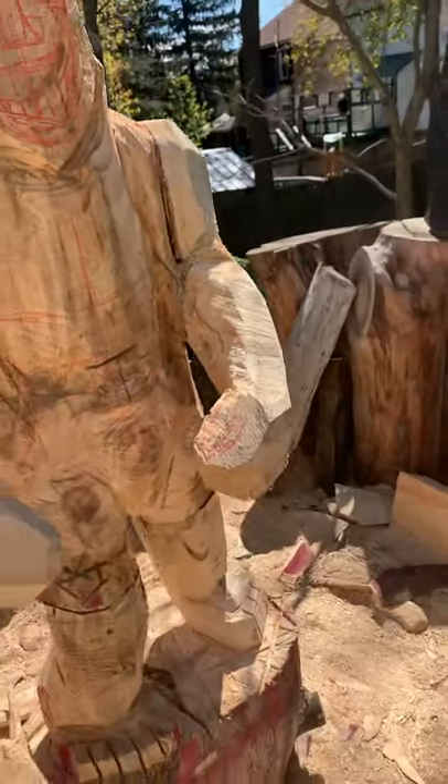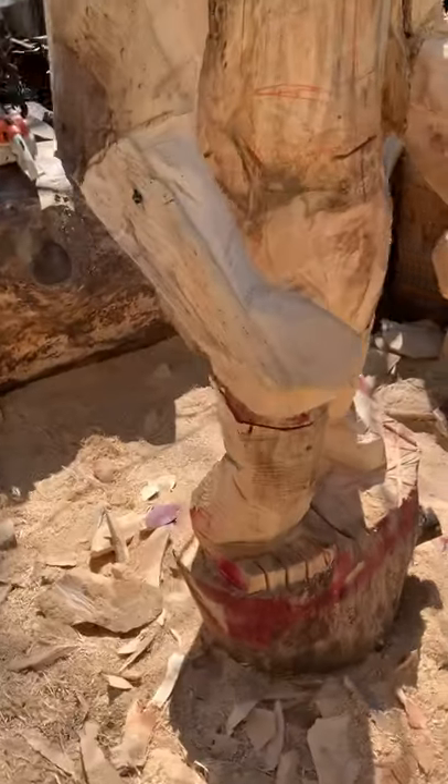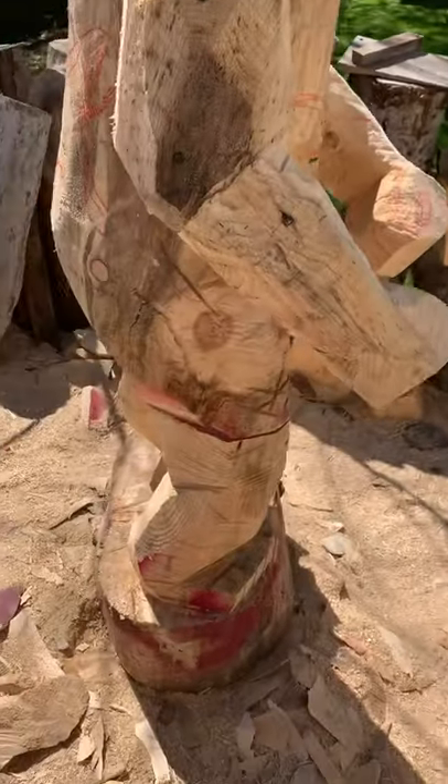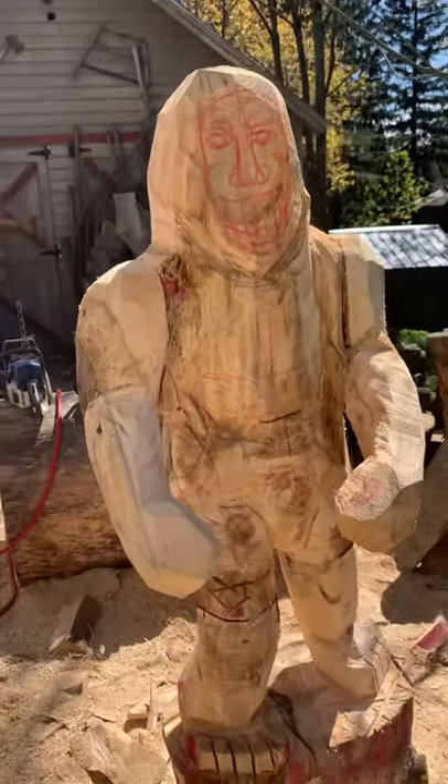I might carve that out and glue some new wood in, but I decided I wanted to try a taller Sasquatch. Arms are glued on, shoulders are glued on, because these logs weren't really big enough — but we're making it work.